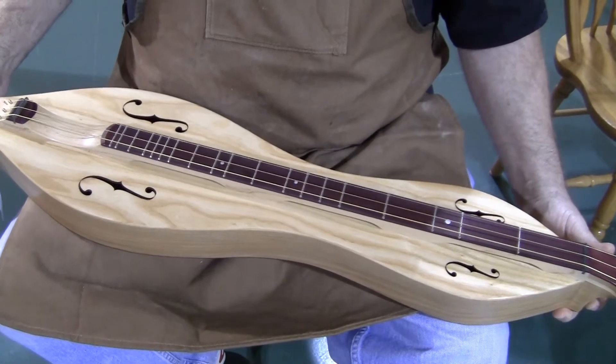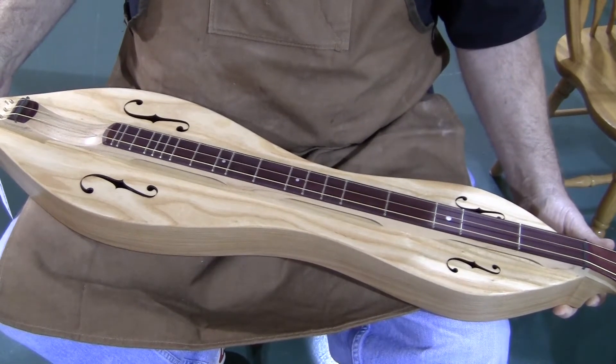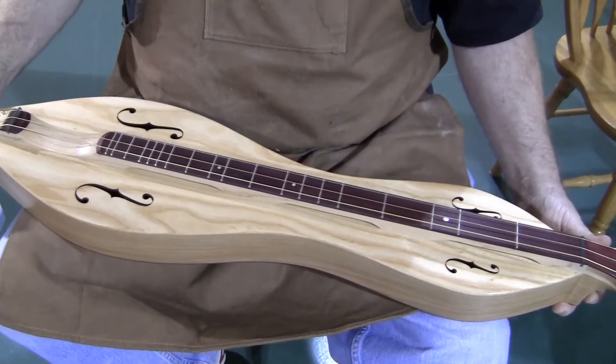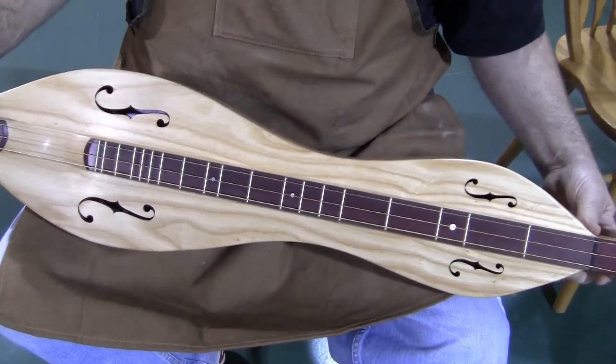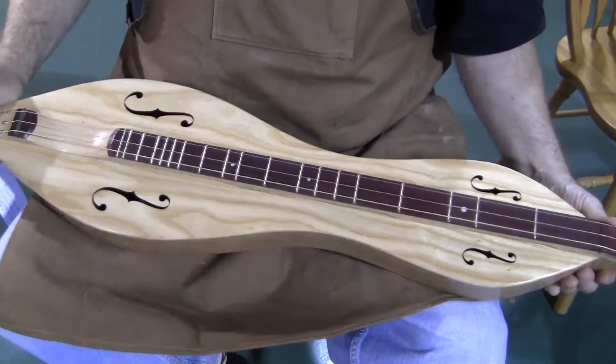Three-string setup. For a bass dulcimer and even a baritone, the four-string setup I think just gets muddy. And for a strummer, the baritones and the basses get muddy fast — the three-string setup makes more sense as far as reducing the mud and the clutter that you get. The roller wound strings on all three strings help that as well.